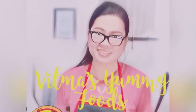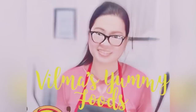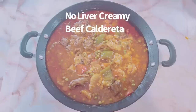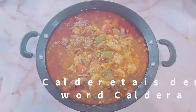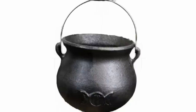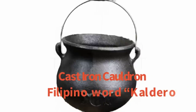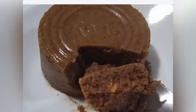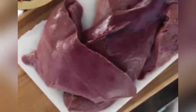Hello, welcome to my channel! Our yummy recipe for today is no-liver creamy beef caldereta. Caldereta is derived from the Spanish word caldera or caldron — in Tagalog, caldero. Caldereta usually has pork liver or liver spread. Research has found a number of health benefits for eating pork liver; however, pork liver is high in fat and cholesterol.